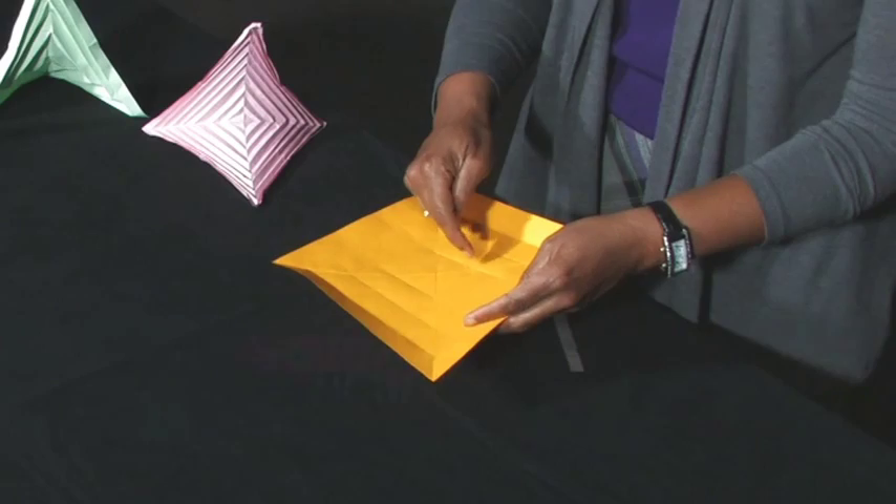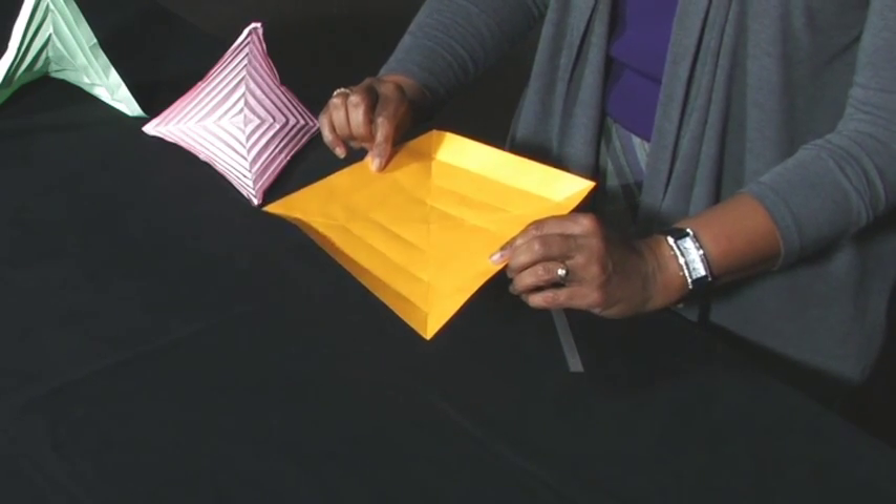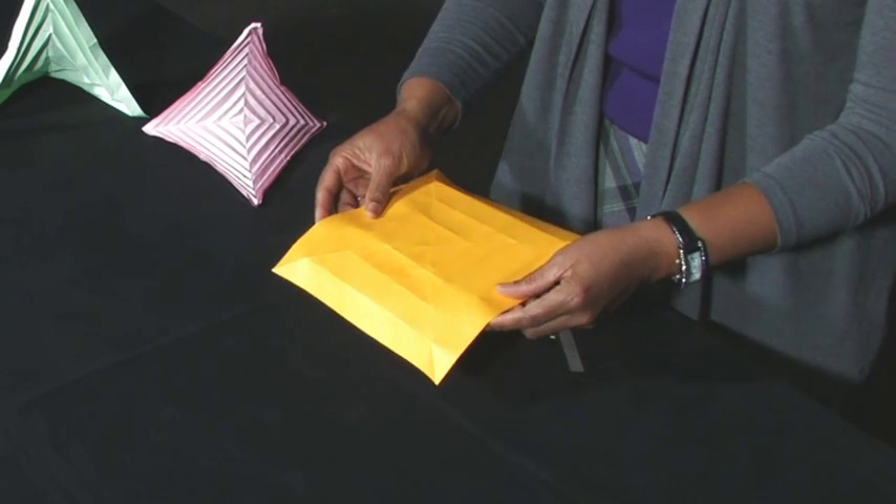Notice the valley folds formed concentric squares. Turn the large square over. All the folds are now mountain folds.